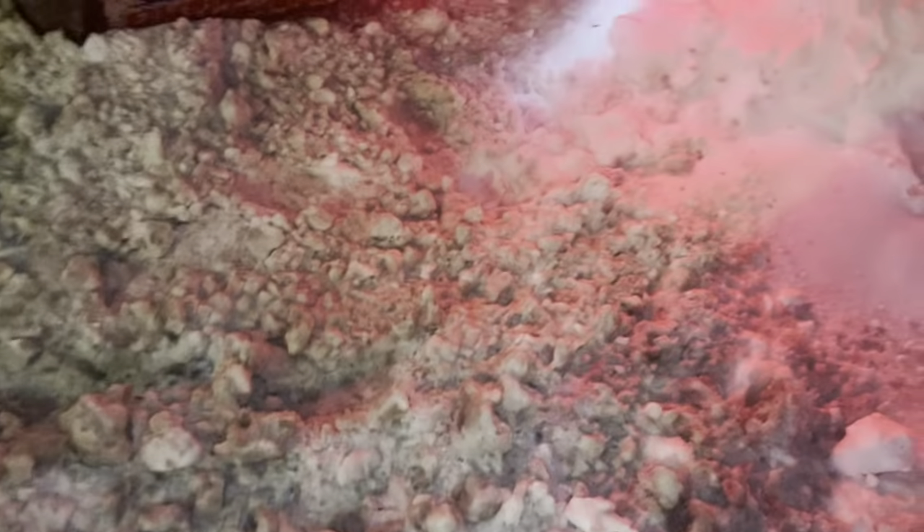Pre-trip is key, guys. Always do your pre-trip. There's snowed a lot over here. All my lights are working.